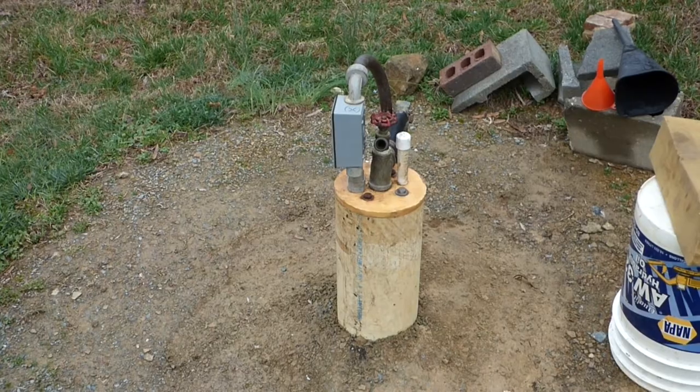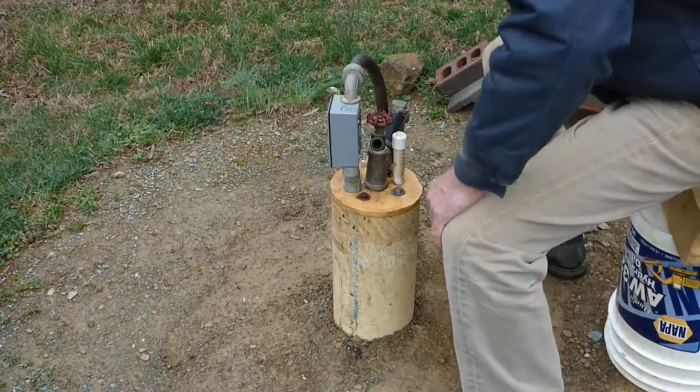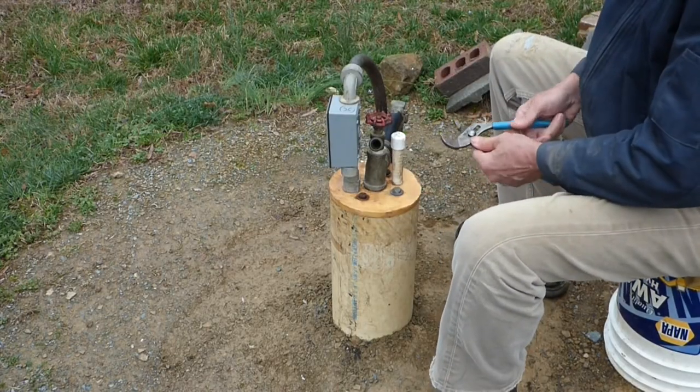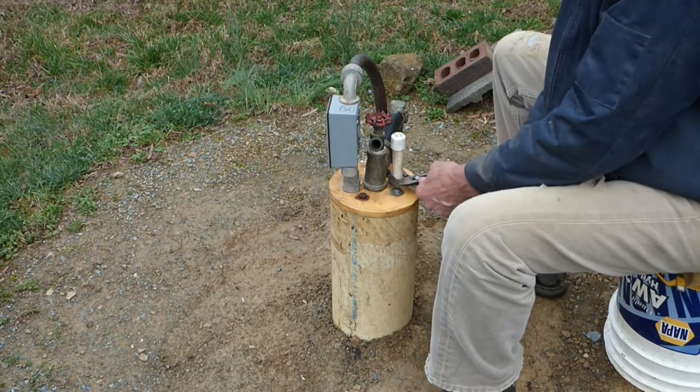Here we are out at the well. The first thing I'm going to do — this is a vent pipe here — I'm going to pull this vent pipe off, and that's where I'm going to fill and flush.